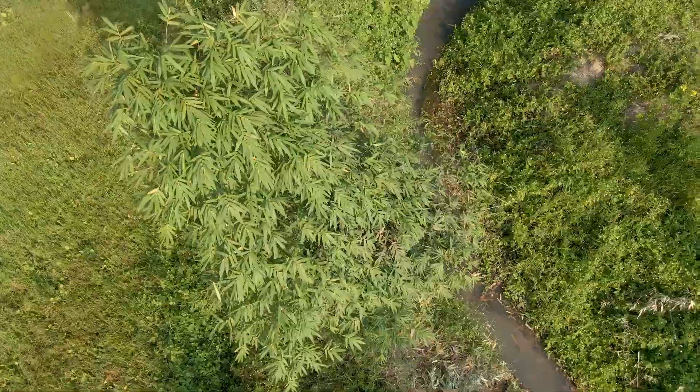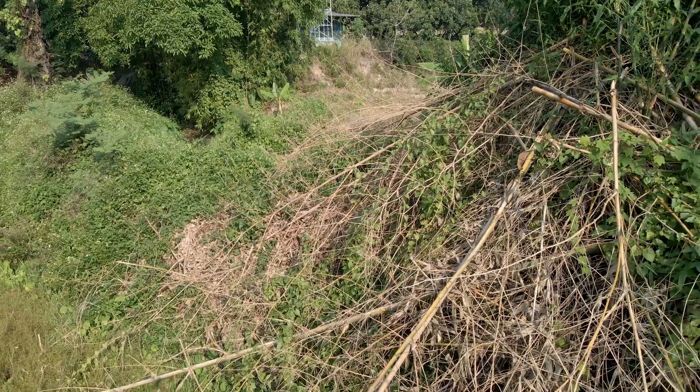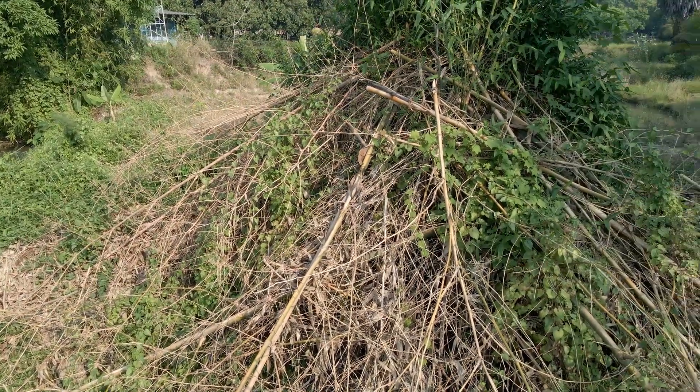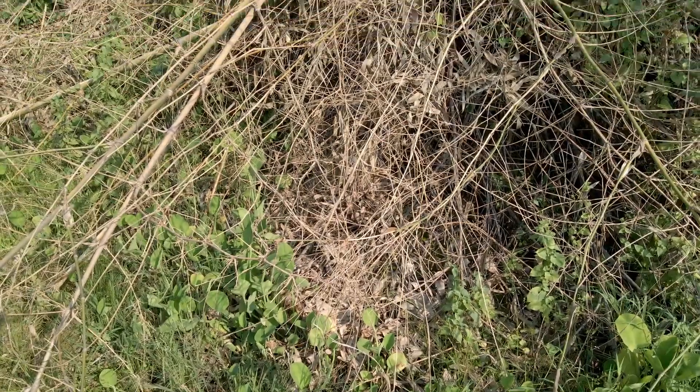The people that own the field across from us and grow rice don't like it being in the shade, so they kind of hack the bamboo back as quickly and easily as possible. I've even seen the backhoe operator smashing a clump further up to pieces because they don't like it casting shadow on the rice.